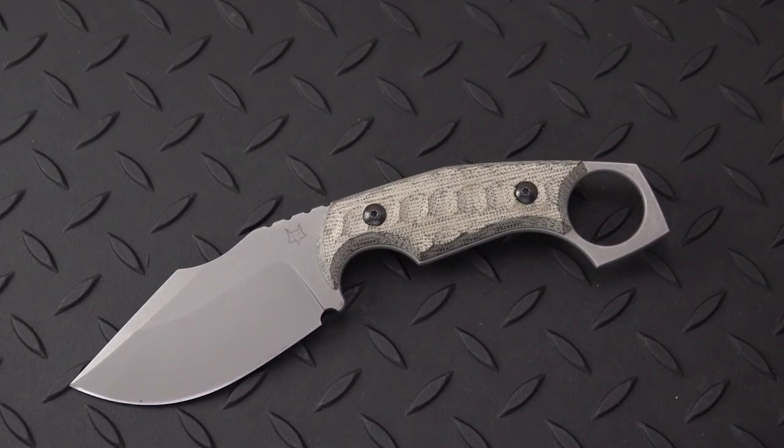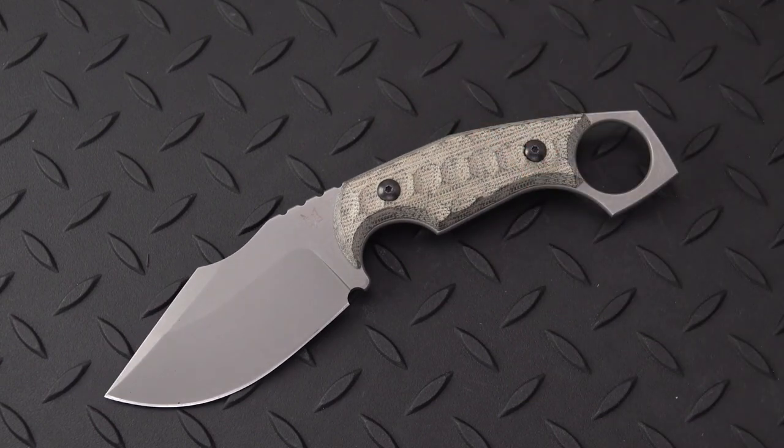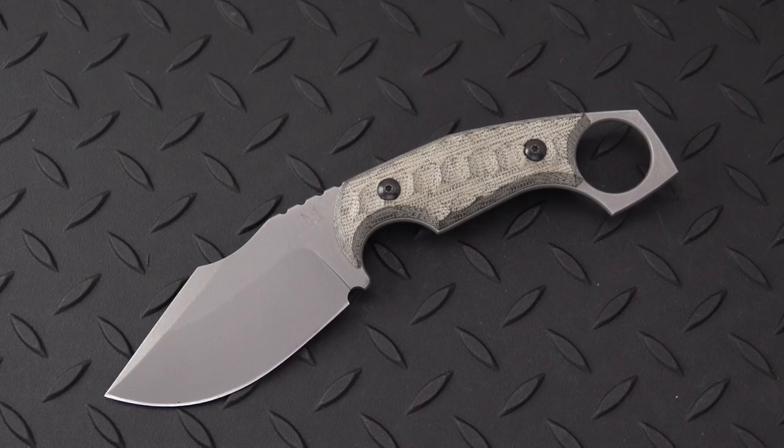That is a recent acquisition. I want to thank White Mountain Knives for sending this along — I'll put a link in the description. Don't forget to like this video and subscribe. We'll be back with you soon.